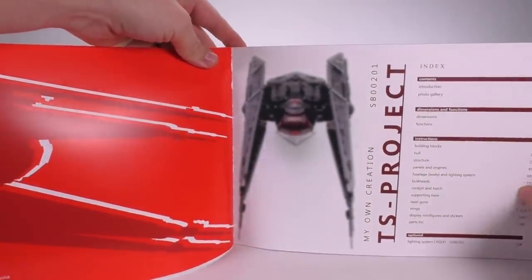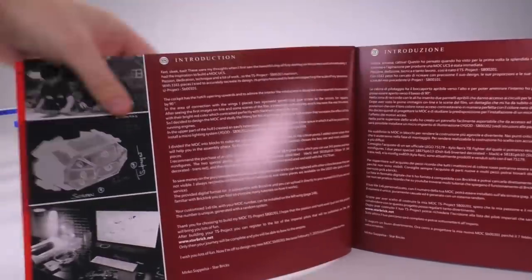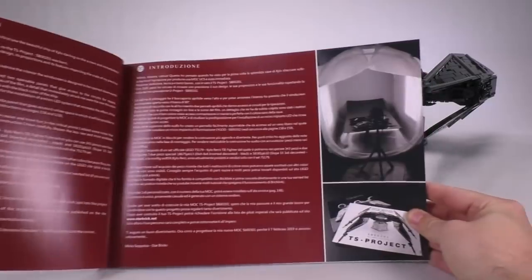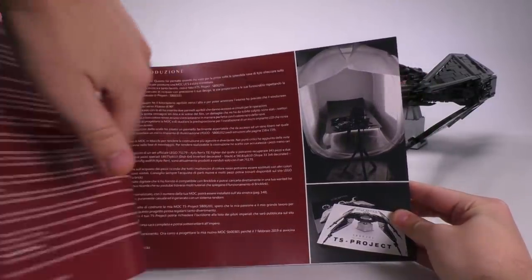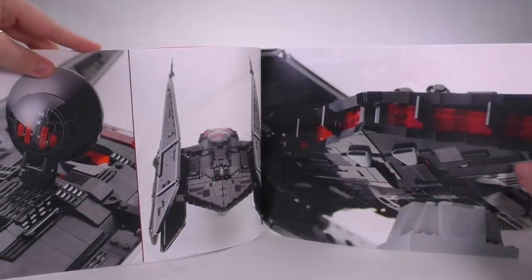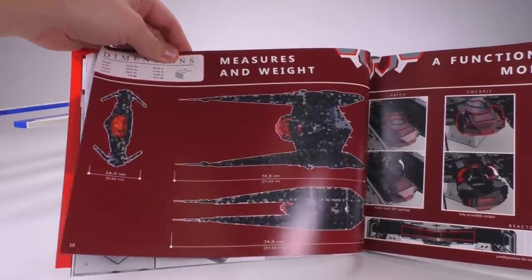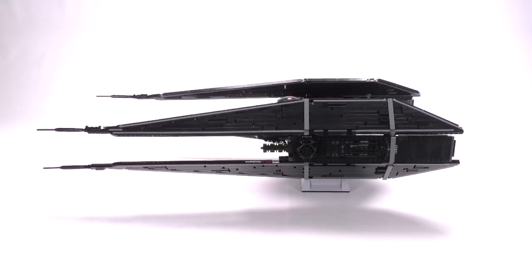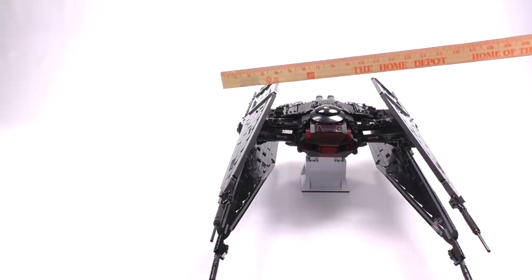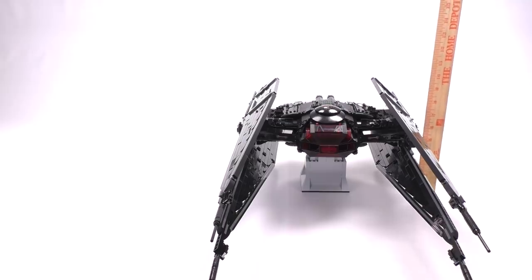Here is the book. It's got a table of contents, some excellent graphics and pictures from just about all angles, a bit of an introduction, and info about the builder and the design. It comes in both English and Italian — remember, Mirko is Italian, so that's his native language. The page I'm most interested in has a nice graphic showing the dimensions of the ship: 27 inches long (74 cm), 13.5 inches wide (34 cm), and 6.5 inches tall (16 cm).